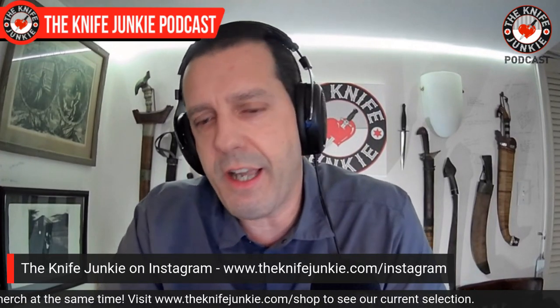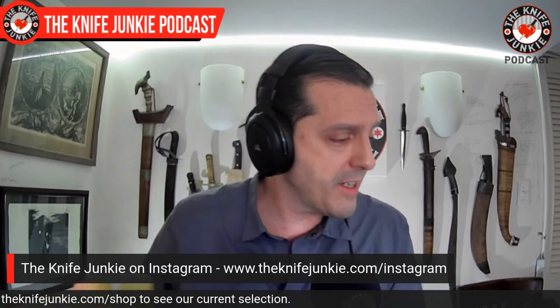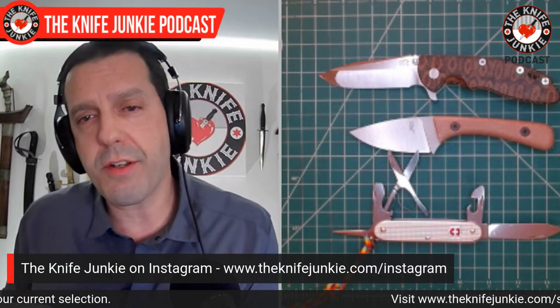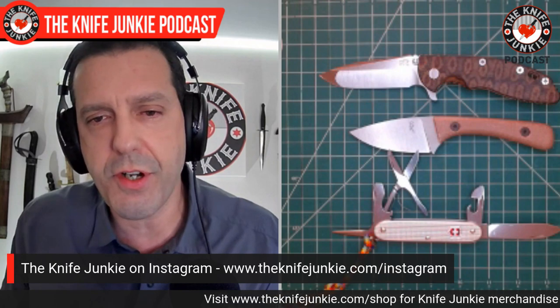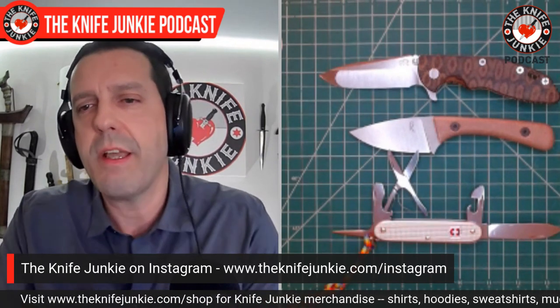Be sure to check out Instagram — search The Knife Junkie on Instagram — and you can see all sorts of pictures of these knives. I post EDC updates and such, and also audiograms from the show and different interviews, so you can get a preview of what's to come. Check us out there.